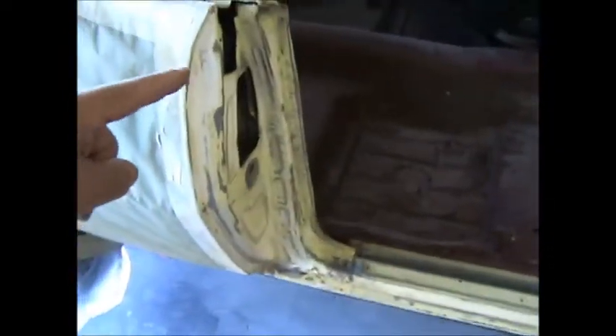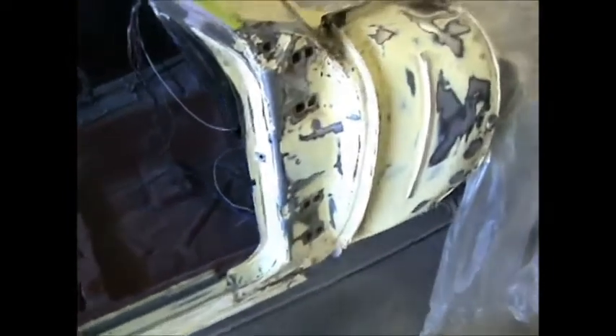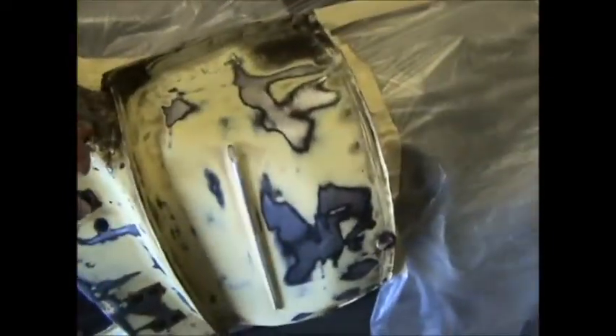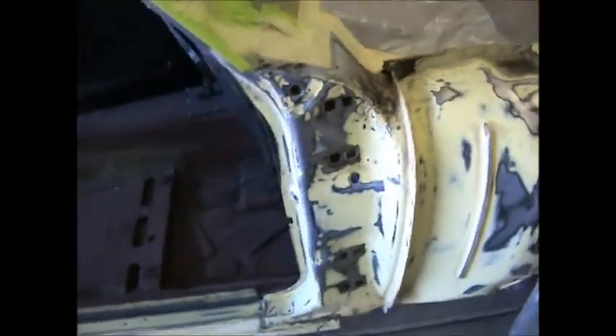Yesterday I left off — the entire door jamb was an 80 scratch. So we need to get it into 180. We'll start on that today. Plus we need to get this all sanded to 180, finish masking up the car, and then start shooting.